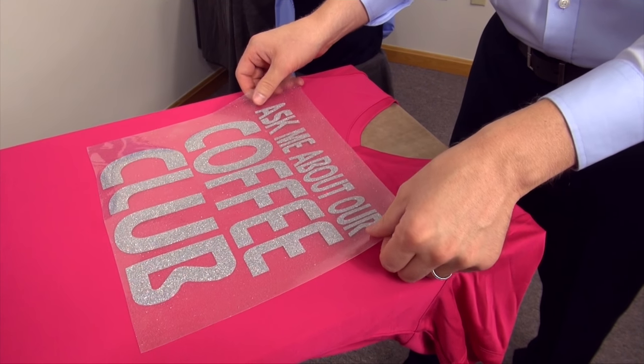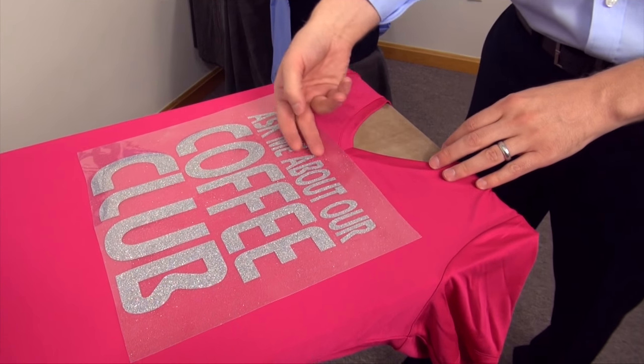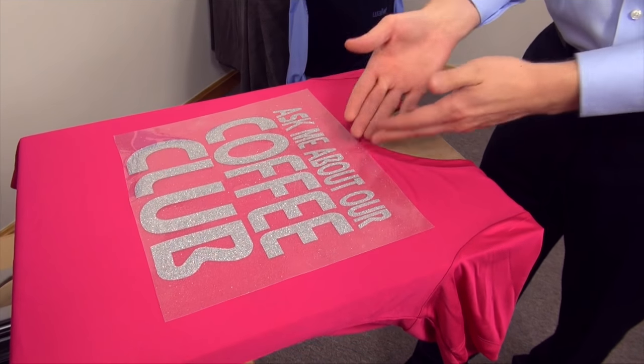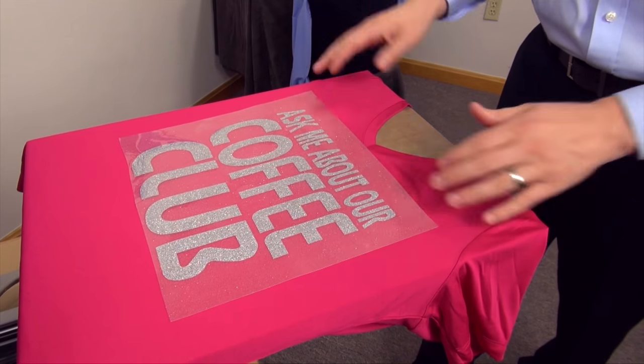Position the graphic down. You don't want to get too close because you need to be aware that you need to get nice pressure on the top part of your graphic as well, and the collar is going to impact that if it's raised quite a bit.